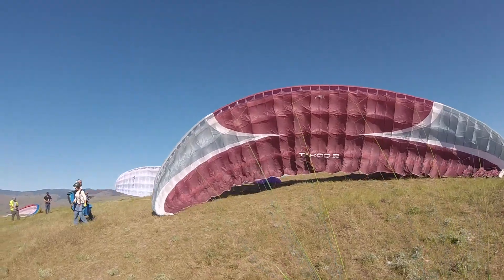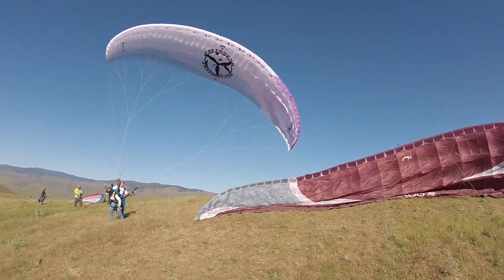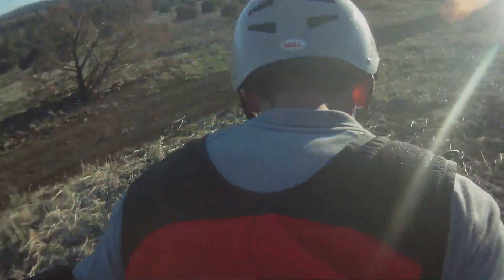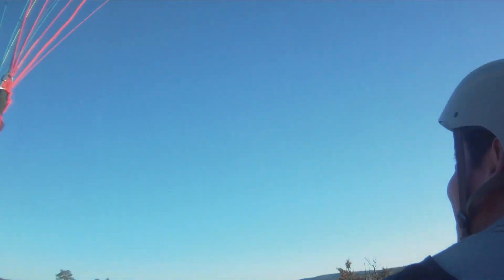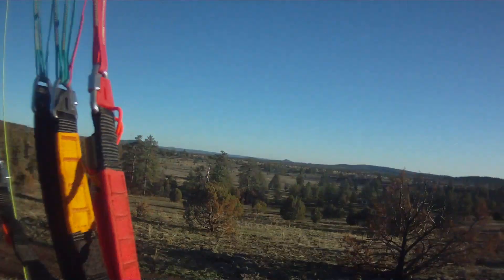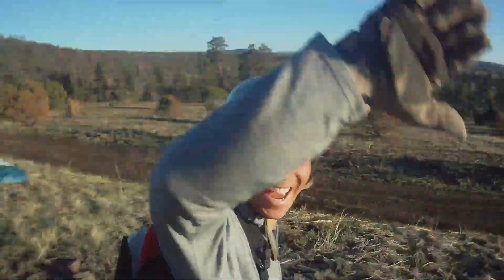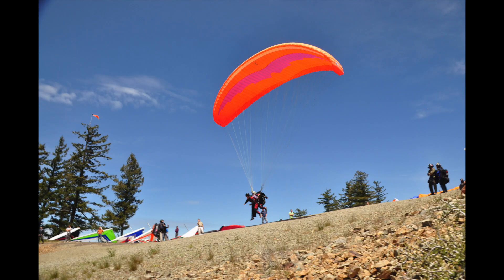We launch and land into the wind because this makes launching easier and it slows us down for our landing, helps us come in softer. We are able to fly tandem today under Federal Aviation Administration Exemption 4721 to Federal Aviation Regulations Part 103, which allows for instructional tandem flying with ultralight aircraft.